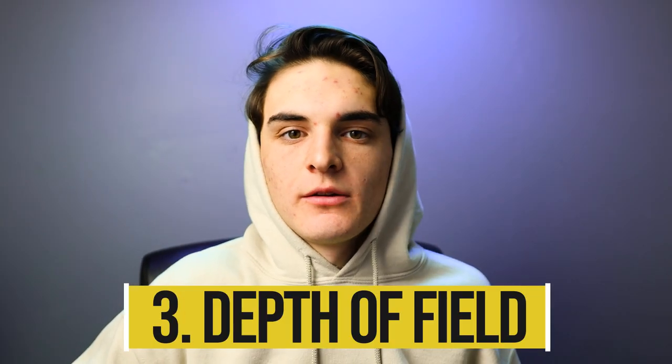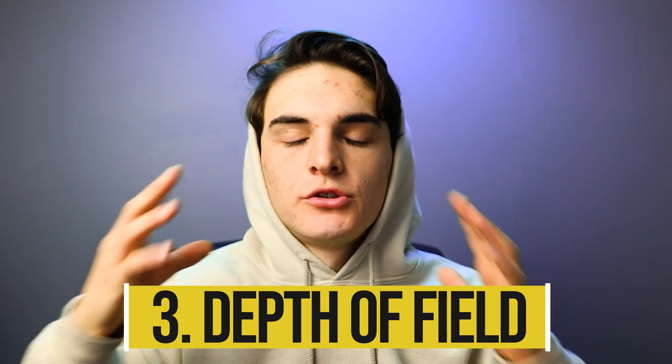Adding depth of field is a really good way to make your footage look more cinematic. Pretty much what you're doing is focusing in on the subject. As you can see here, if I come closer, the background gets more blurry. Depth of field is great — it really lets you put focus on your subject, and it's a very cinematic look nowadays.